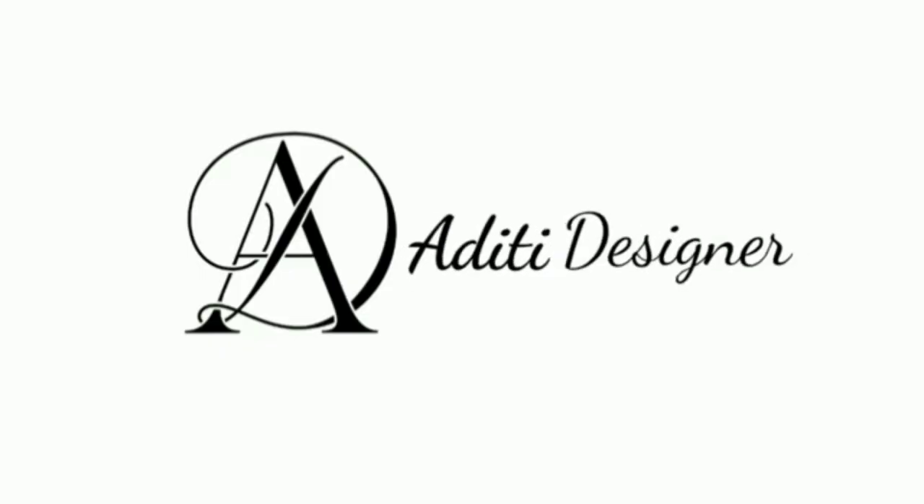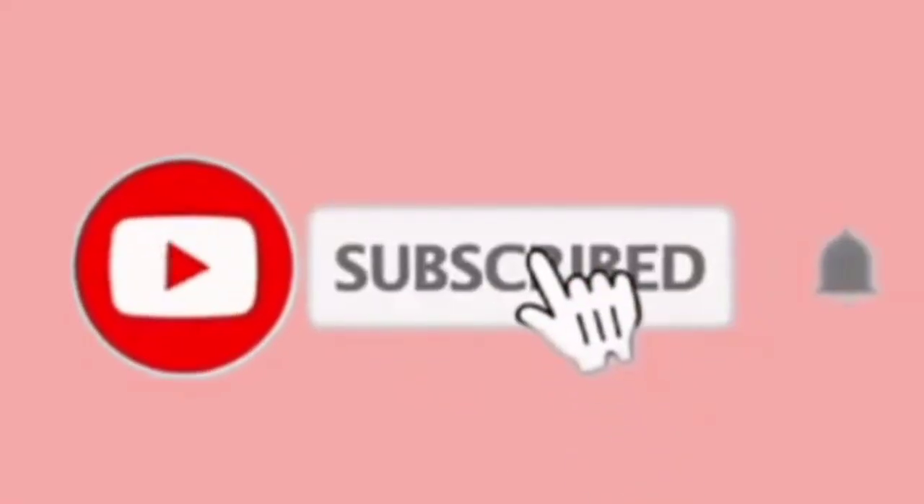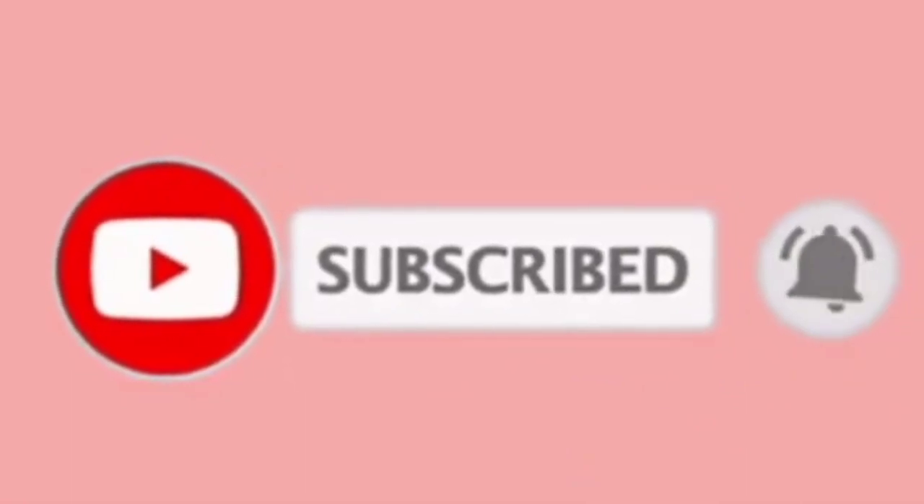Hello everyone, welcome back to my channel Aditi Designer. In this video I will share with you how to wear a sweater and jacket in winter, and also I will tell you 5 ways to layer your sari. Before we begin, if you haven't subscribed to my channel then subscribe now.